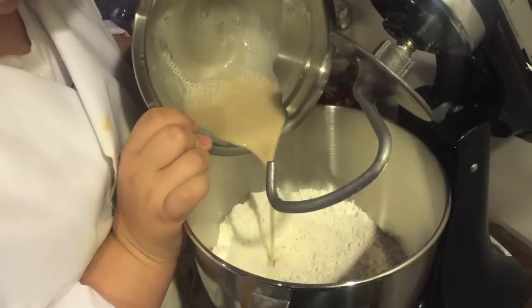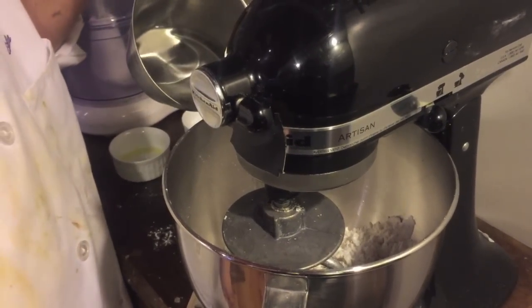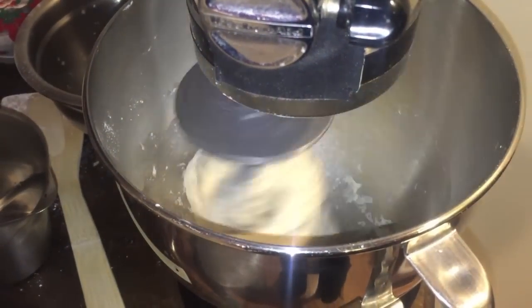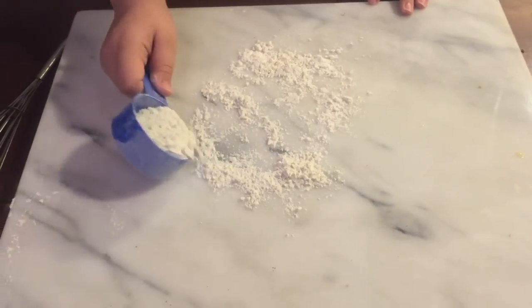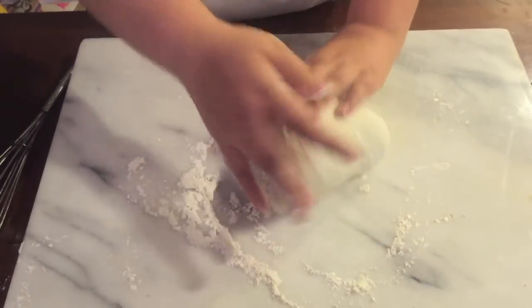Next, add your yeast and your olive oil. Stir on low until combined. Now you add the remaining hot water to the mixture. Stir on low until it forms a dough. We're going to put the dough on a floured surface. Make sure your hands are covered in flour. Knead the dough until it's smooth and firm.